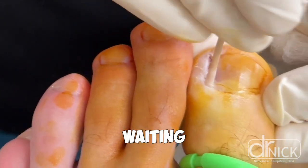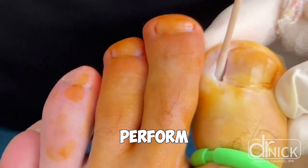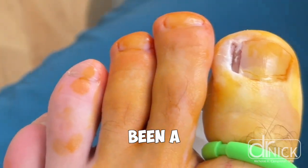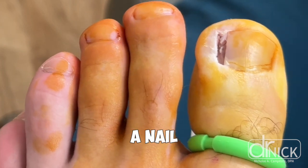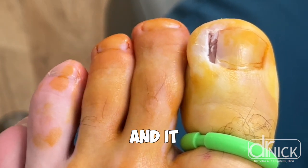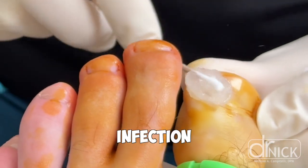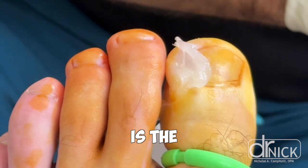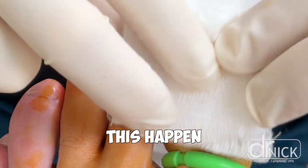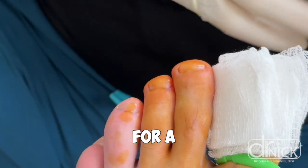How do we pick which procedure to perform on a patient? If it's been a chronic condition and the infection keeps coming back and you've had a nail avulsion performed and it comes back again, then it's time to perform a matrixectomy. If this is a one-time infection, such as if you're younger, maybe in the teenage years, or this is the first time you've ever had this happen, then we would perform a nail avulsion and reserve the matrixectomy for a time when it continues to reoccur or if it's later in life.